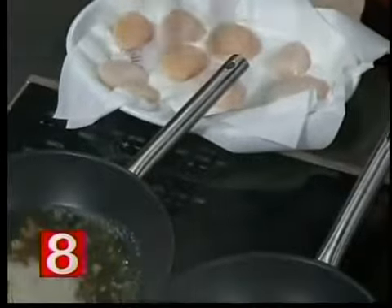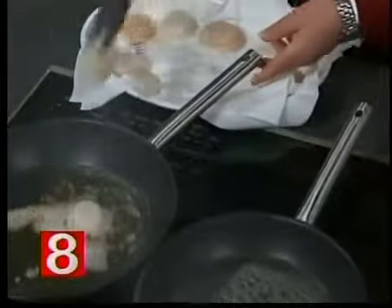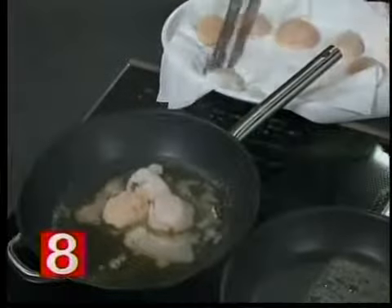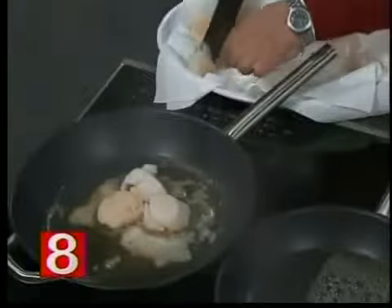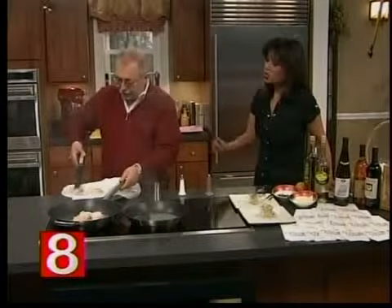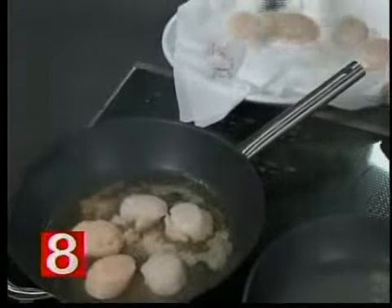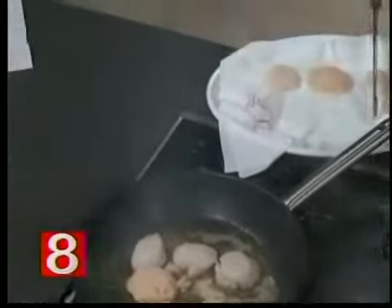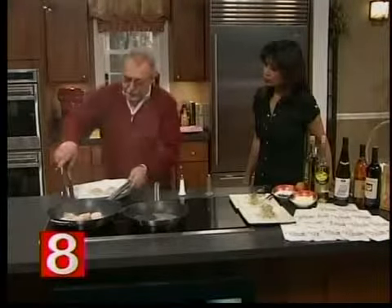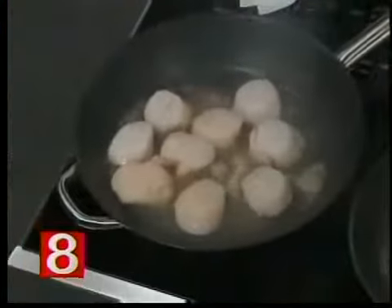We've got to have a little pepper — definitely. Now we brown them a little bit. In the meantime, I have the wine reduction there. White wine. We're going to add the tarragon. When you go to the fish store, you have to take a look — they have to be nice and white, and they should be fresh. If they start to smell, you don't want them.